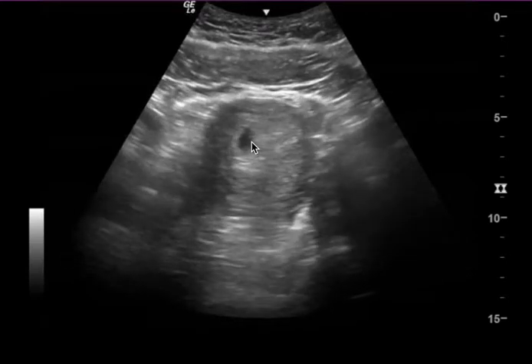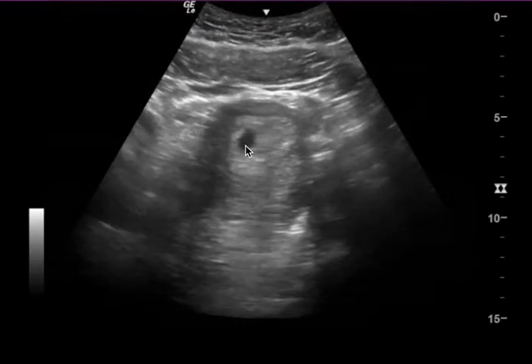This is an OB ultrasound. You can see this is the uterus here, and you have a clear gestational sac.